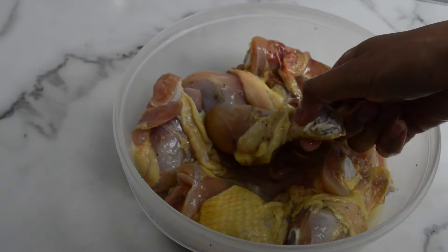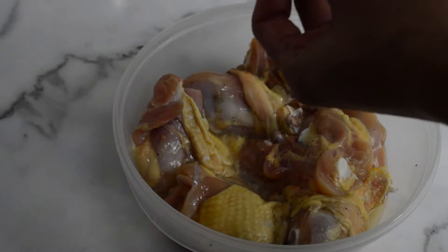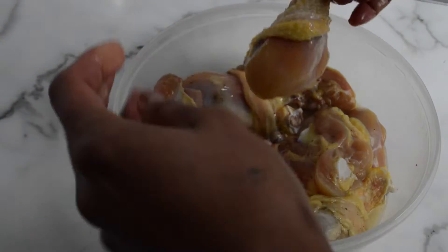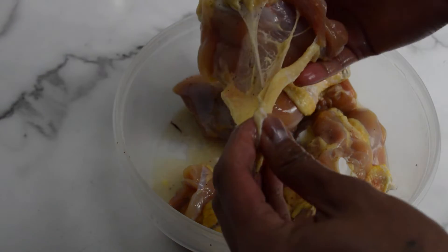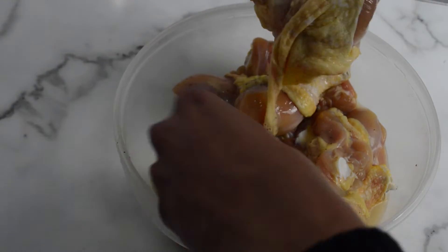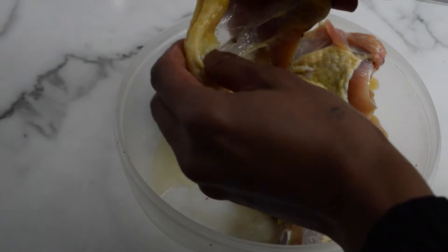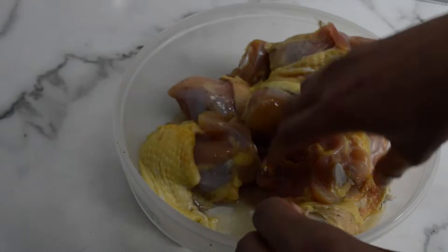Kung mapapansin nyo mga lods, yung skin ng ating chicken, ginanito ko sya — parang kumakalas na sya. Pero hindi naman totally kalas. Para kapag frenay mo sya, maganda yung kalalabasan nya. Almost kalas, pero hindi naman totally kalas.